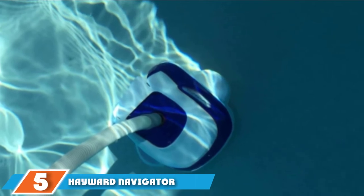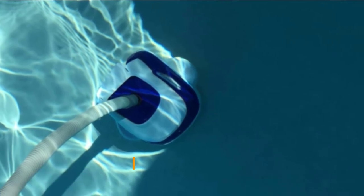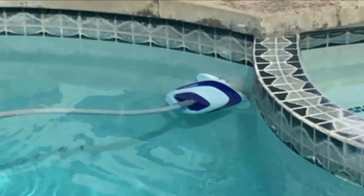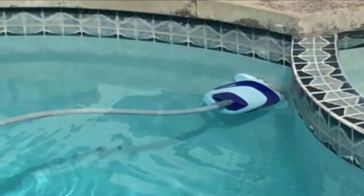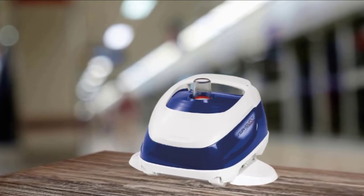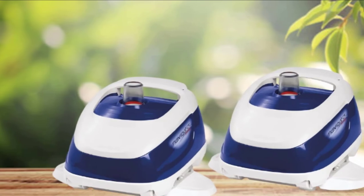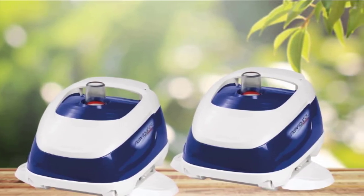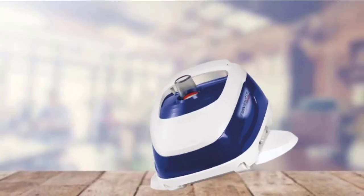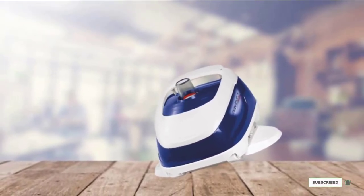The number 5 position is held by the Hayward Navigator Pro Vacuum Suction Pool Cleaner. Hayward Navigators are top-rated suction side pool cleaners for their performance and durability. Having been in existence for more than 30 years, their suction cleaning technology is reliable, and the Navigator Pro is one of the most efficient suction pool cleaners on the market. It is well-built and comes in gunite and vinyl models. It is programmed to move and turn in such a way that it covers every inch of your pool's floor, walls, and coves, while maintaining optimal suction power throughout to pick up dirt and debris fast. It operates efficiently and quietly.